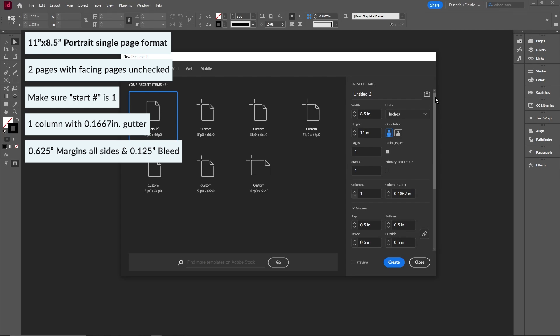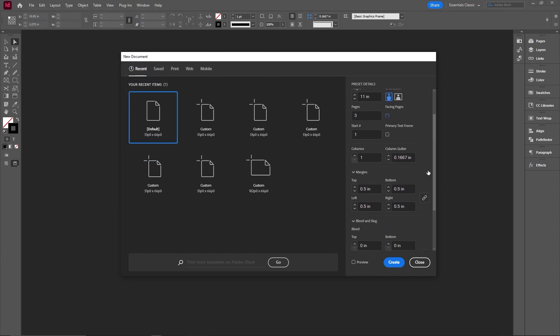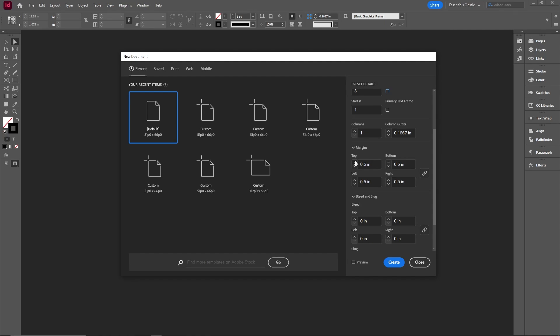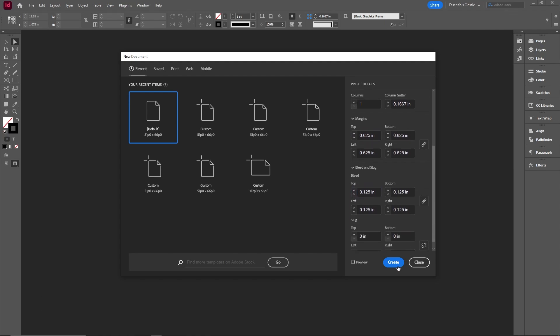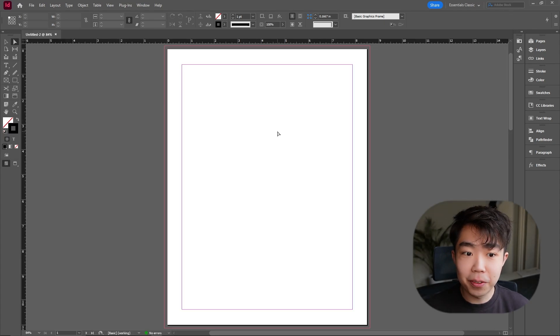With any document, we're starting off by creating a new document. We're going to change this to 8.5 by 11, three pages, starting on page number one. For the columns and margins we'll leave it, but for the margins I'm going to turn it up to 6.25, and then for the bleed let's give it a 0.125 inch bleed on all sides. Go ahead and create the document.